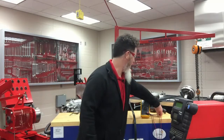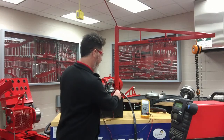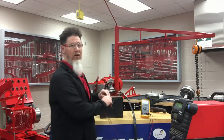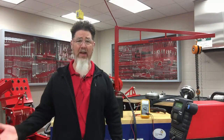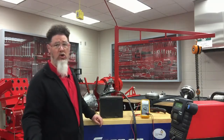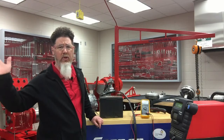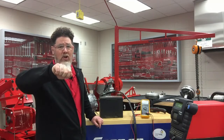I went and got my Fluke and tested the voltage of the battery, and it was showing 12.43 volts — fairly good voltage. I thought that was kind of weird, so I hooked up my charger and let it charge. I walked away and did a couple other things, then came back a couple hours later and tried to start it again.